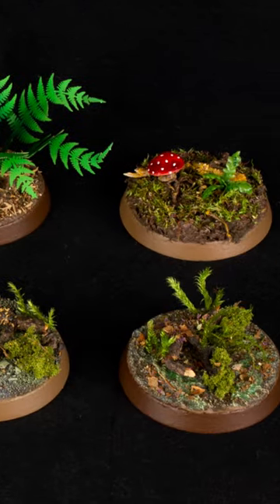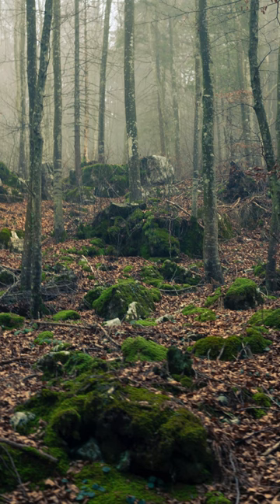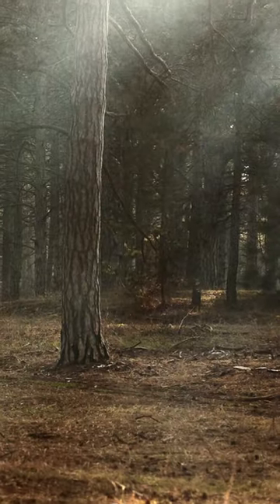Want to up your woodland basing scheme? Here's a few ideas for you. Forests and woods can look vastly different wherever you go, and there is so much variety that we can do for our miniatures.